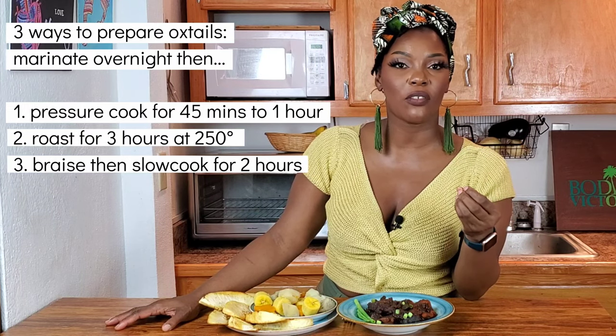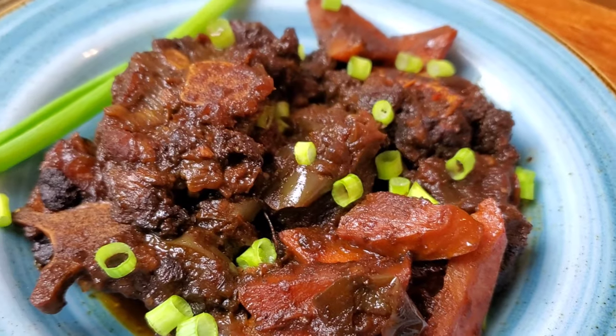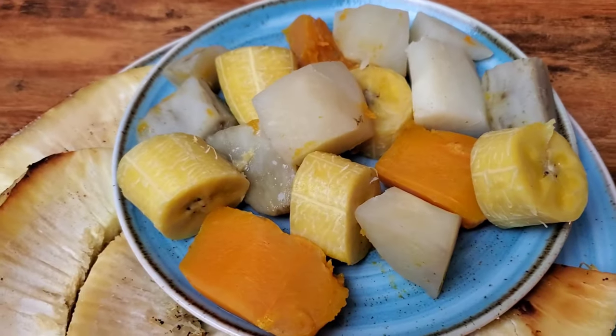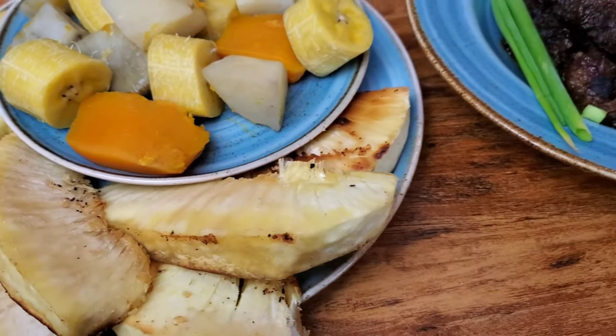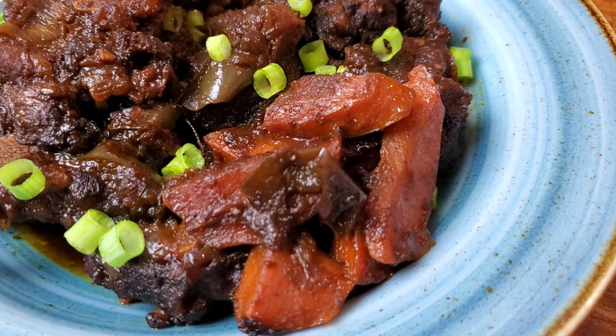I'm serving my oxtail with some pan-fried breadfruit — we roasted it in the oven first and then fried it in some garlic butter to add to the flavor profile. Then we have some steamed vegetables: the pumpkin, the plantain, the sweet potato, and the eddy potato as some people call it. It is all a great meal — provisions, as many people in the Caribbean call it — and I absolutely love it.